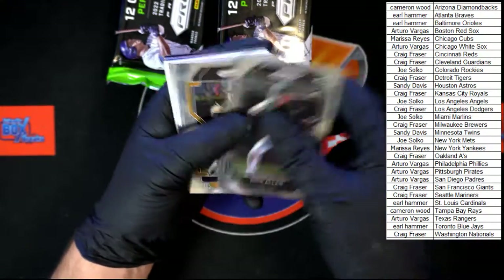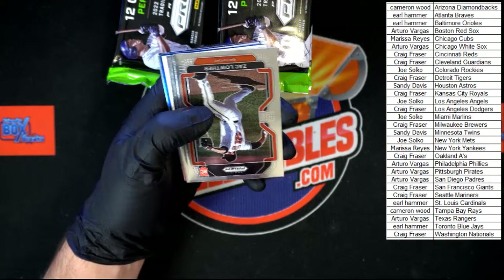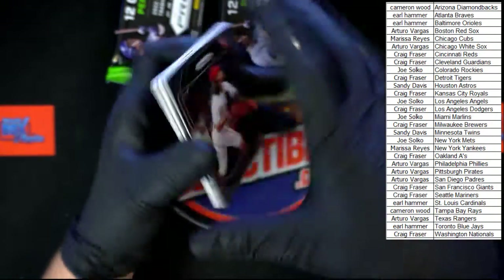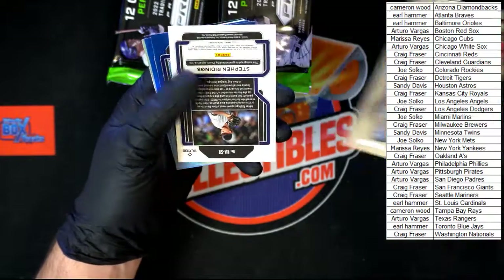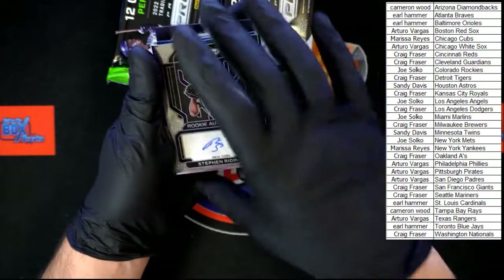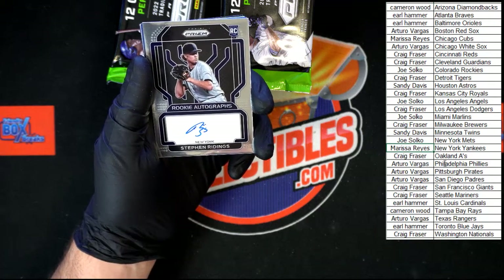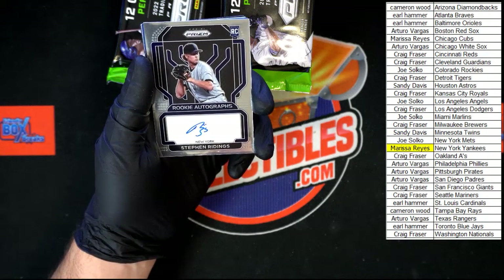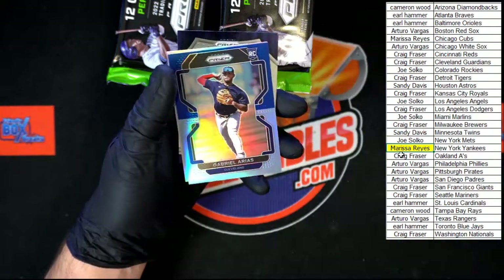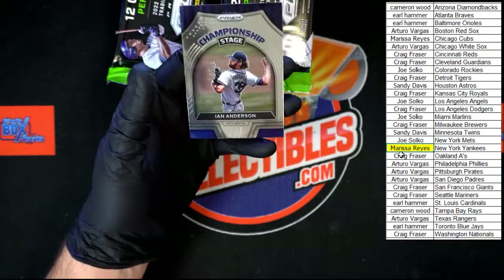We got Nick Allen, Park, DeVal, Heasley. We got Lother. Not an old school — Rod Carew, here we go. Ridings auto, another Ridings auto for the Yankees corner — Marissa R.